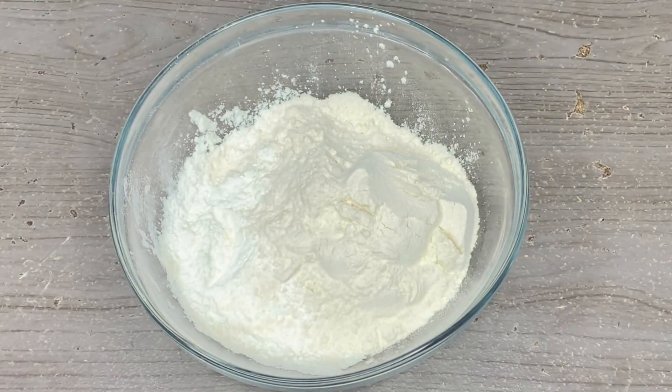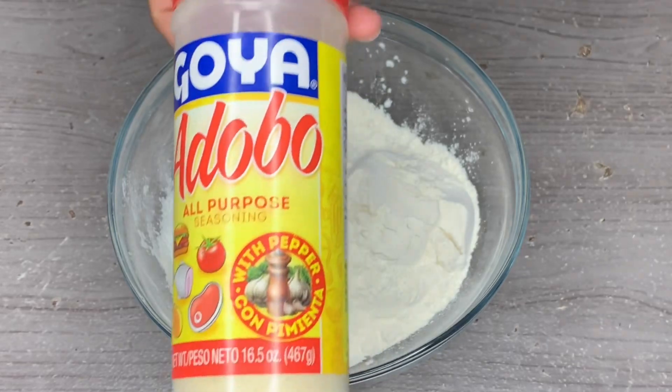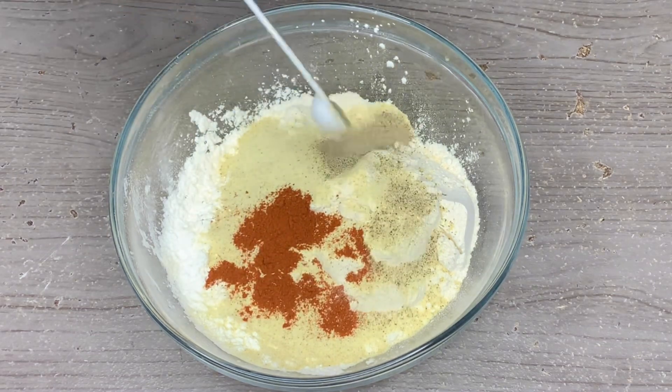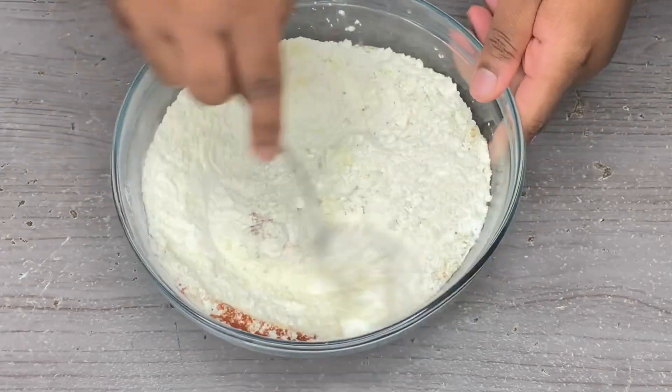Now we're going to take some all-purpose flour and cornstarch, and we're going to add some adobo all-purpose seasoning into that flour and cornstarch. We're also going to add in some smoked paprika and some ground black pepper, then mix this up really well for about two minutes.